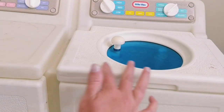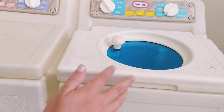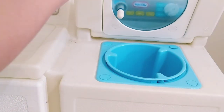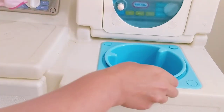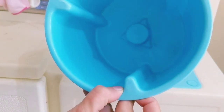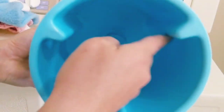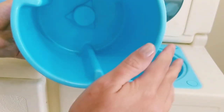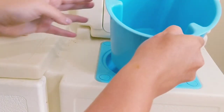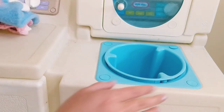We can pop some of our doll clothes inside the washer and give them a pretend wash. If you'd actually like to use water with this, this tub pops out super easily so that you can fill it with water and soap if you like. When you make the washer work, it'll agitate it enough to get it bubbly, so children can have even more fun playing with their washer.